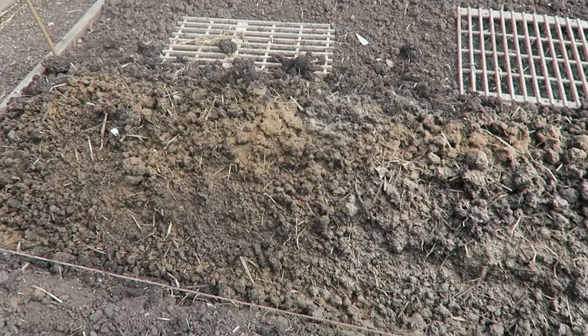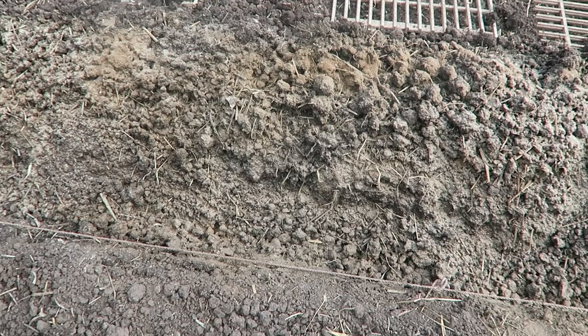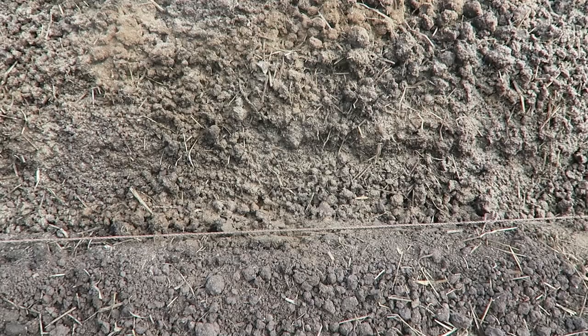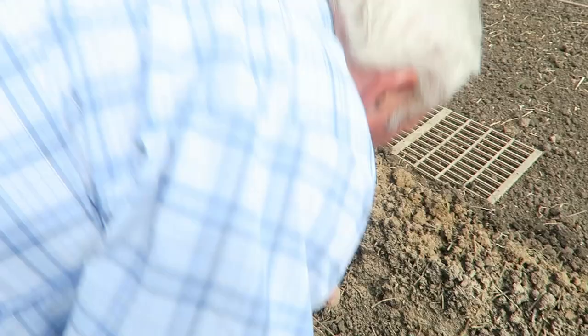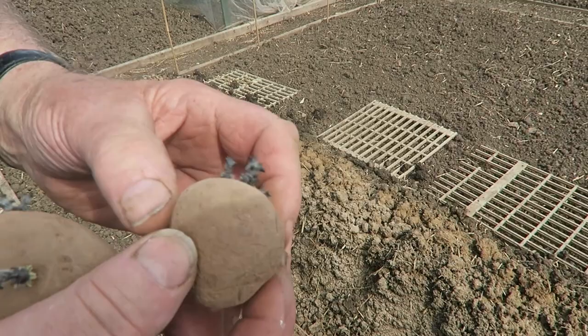When I put the bone meal on I also put a sprinkle of blood, fish and bone in there, because bone meal is nearly all nitrogen and blood, fish and bone is all three NPK. I should space the potatoes out then rake that back in so it's level, then take the next trench out. As you can see they're splitting well — I'm looking for three sprouts. That one's only got three anyway, so we'll put that one near the centre of the trench.